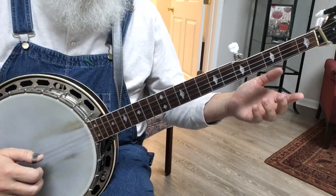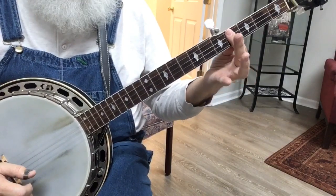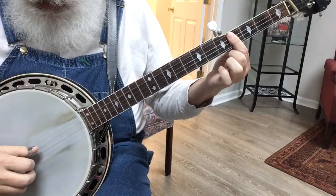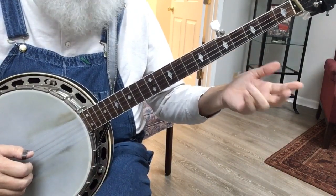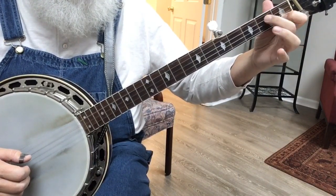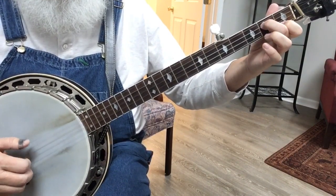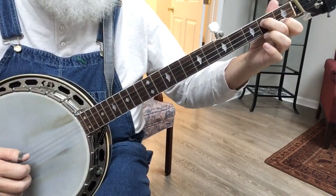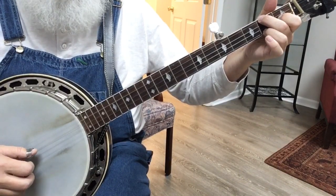And now you need a B chord. You can use any B chord you want — you can use the B chord at the fourth fret, you can just hold all four of those if you wanted to. Or you can use the one I like to use: index finger at the first string, first fret; middle finger, third string, second fret. And it's the forward and reverse roll. That's a B7 chord. And then it goes to a C chord, another forward and reverse roll. But let me walk you through it.